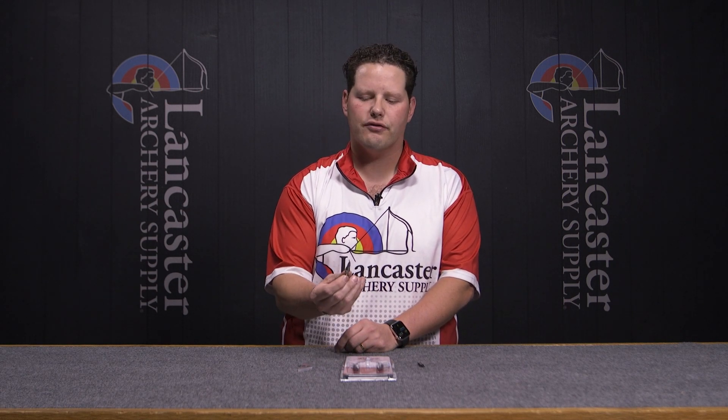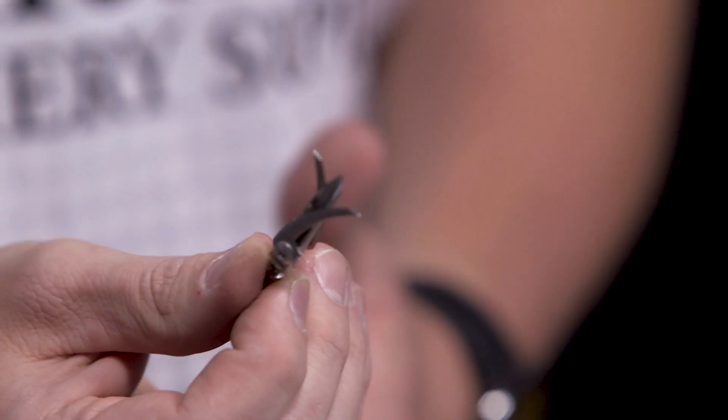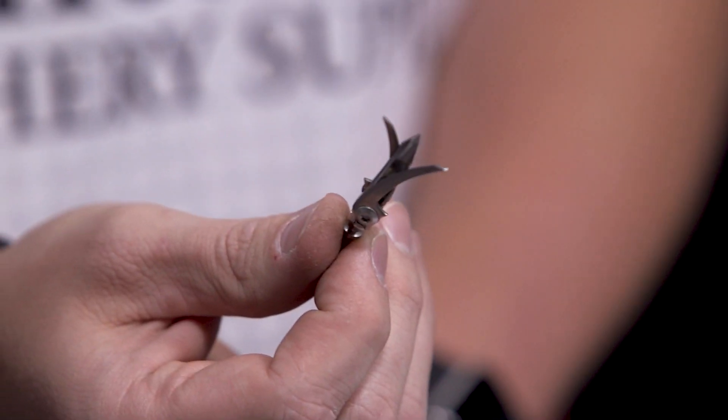This time of year it might be the time to think about changing your blades or looking for a new solution for this bow hunting season. These broadheads are going to be equally good for vertical compound bows or for high speed crossbows.